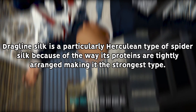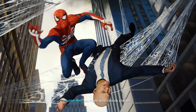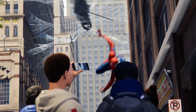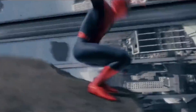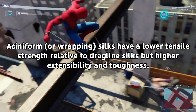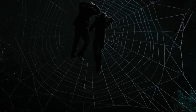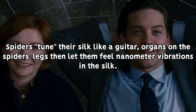For example, drag-line silk, which is a lot stronger and is used for the mainframe of a web and structural support, typically contains additional proteins called spidroin that contribute to both the elasticity and toughness of the silk. Asiniform silk is characterized by its stickiness and is typically used to wrap and immobilize anyone caught in it, while capture spiral silk is an incredibly adhesive silk used in the sticky sections of a web.